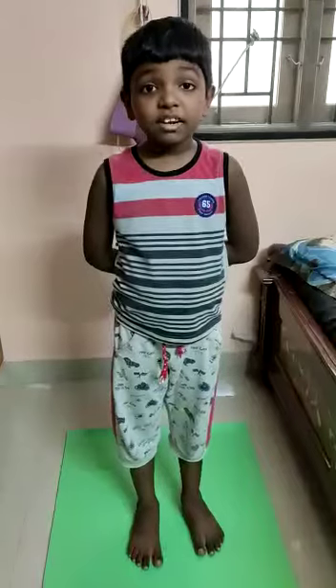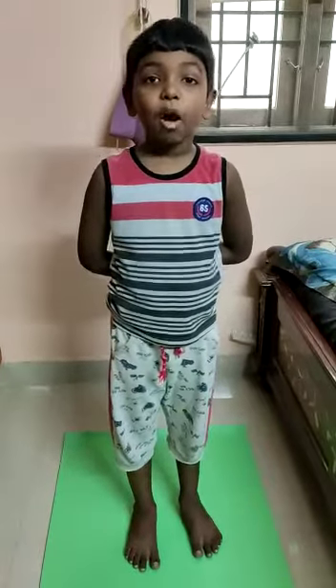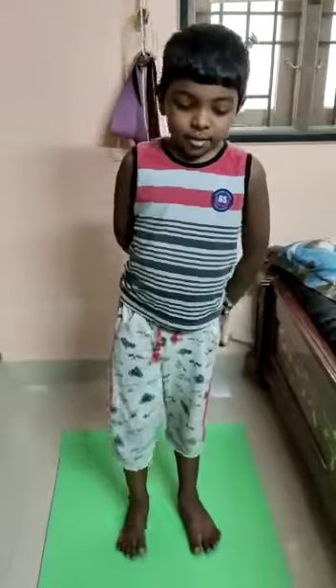Hi friends, now we are going to do the first step. First, push up.